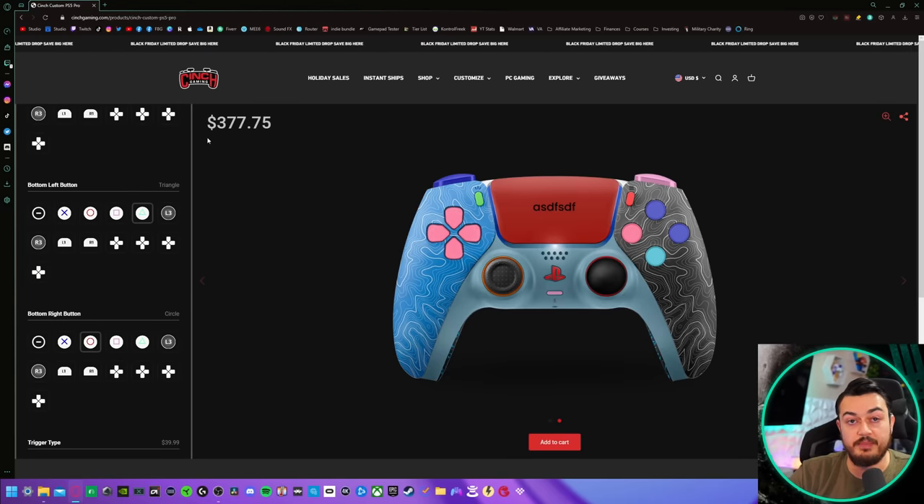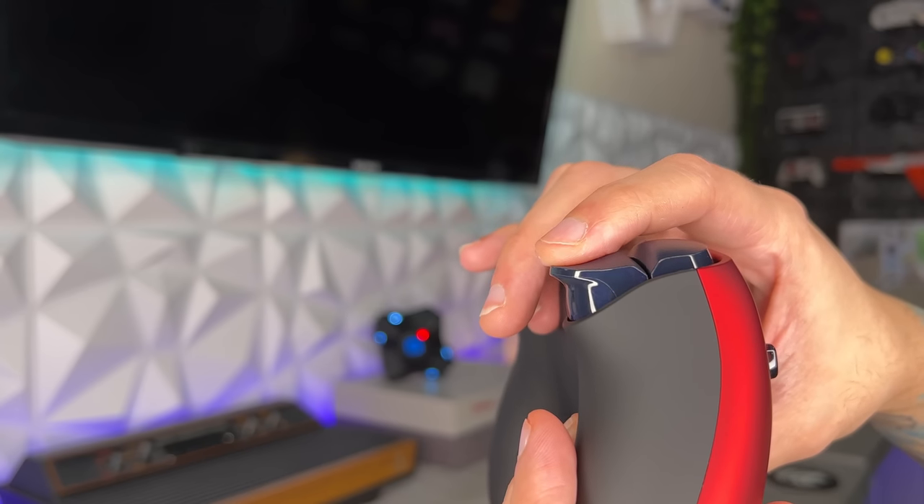This could be one of the best rear button designs if you have smaller fingers. But please, before you pull the trigger on purchasing one of these controllers, I advise you to watch the rest of the video because this is going to be the most comprehensive in-depth review of this controller on the planet. Let's get it.